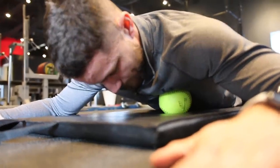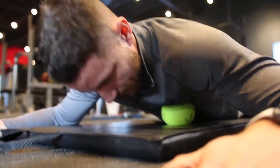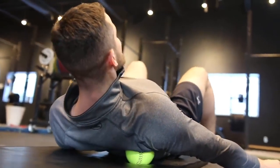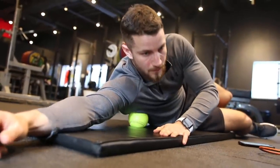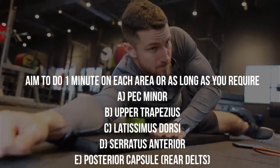Next up, our goal is to release the tight muscles. If your posture is not ideal, your shoulder is going to be in a suboptimal position, which leads to a higher risk of shoulder impingement. Take a massage ball, foam roller, lacrosse ball, softball — whatever you have access to — and apply firm pressure in a small circular motion. Aim to do this for one minute or as long as you require. The muscle groups to target are shown on the screen.